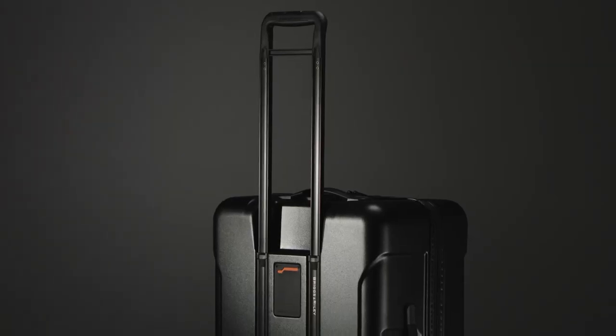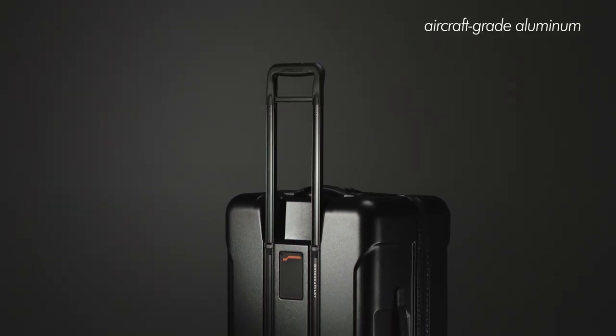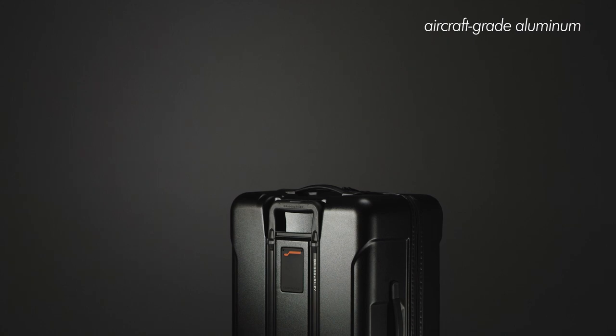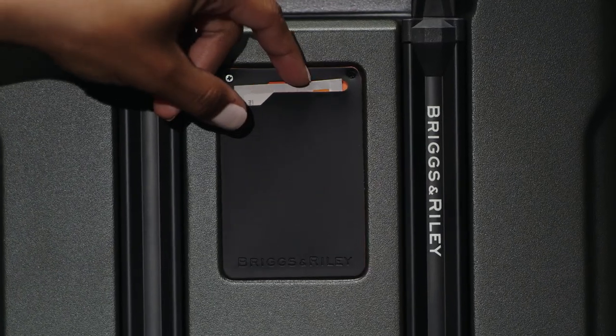Our iconic outsider handle is made from aircraft-grade aluminum and has three stages to adapt to travelers of different heights. An integrated ID tag between the handle bars is a sleek way to conceal your personal information.